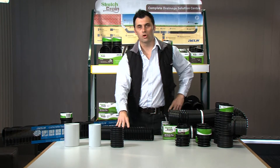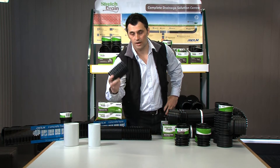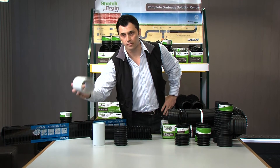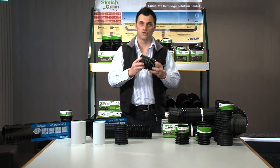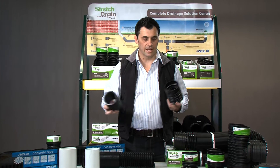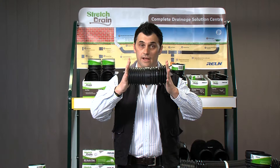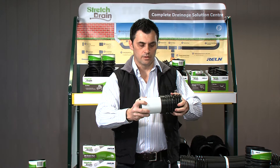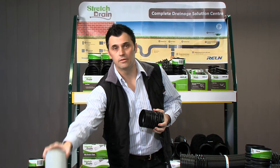Next I'd like to talk about the current 100mm pipe into the Australian marketplace. We have the 100mm existing Ag pipe, we have the 90mm stormwater and the 100mm DWV. The impressive thing with Rowan stretch drain is we have a spigot end. With this application we can connect to anything in the Australian marketplace — the current Ag, 90mm stormwater, and 100mm DWV.